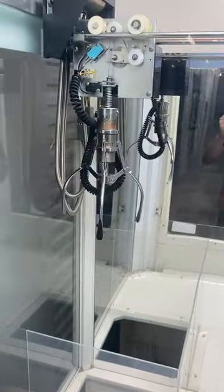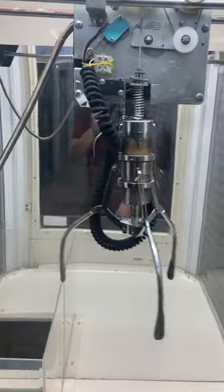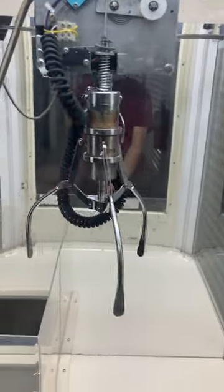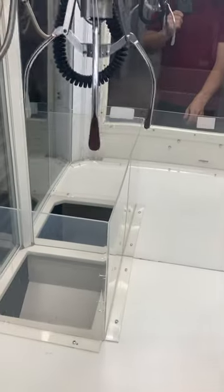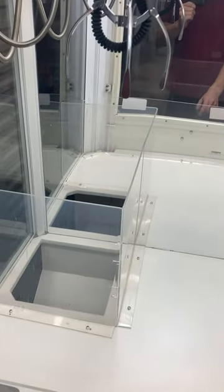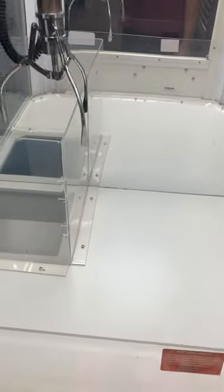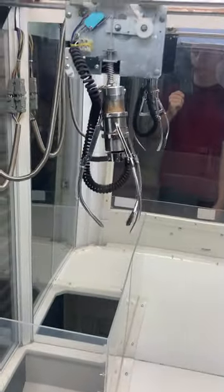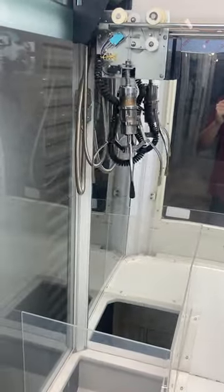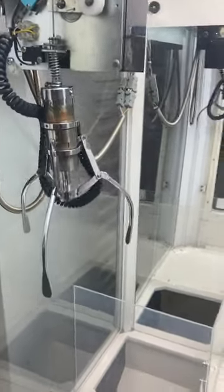Moving the claw back, front, right — you can hear the sound — left. Our time is going and the button is flashing. Since we have new prizes in here, we're going to just drop it on the glass. Press the drop claw button — it closes, goes back up, returns to home, opens, and comes back to home.